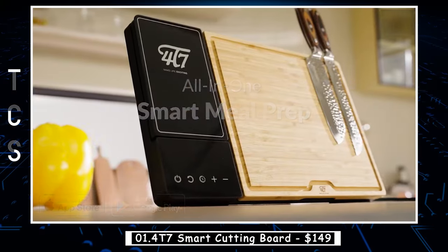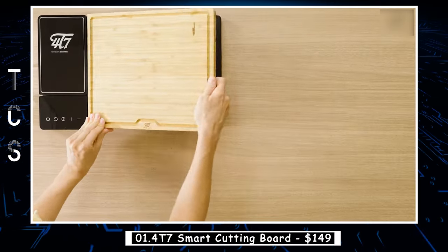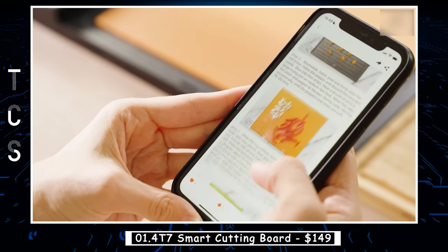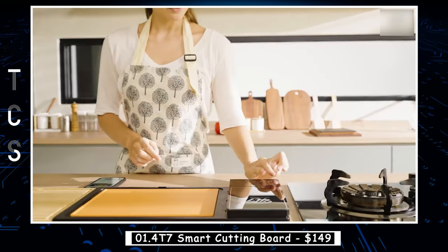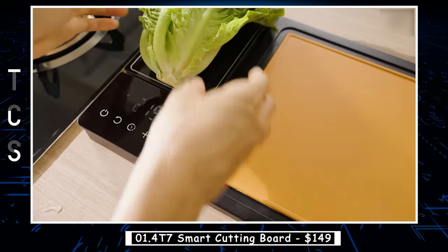The 4T7 Smart Cutting Board contains an American walnut wood chopping board and wheat straw board. Both are gentle on your knives and won't dull the blades. American black walnut makes your enjoyed diet and lasts for decades with proper care. Closely grained wood with a smooth and glossy finish decorates your kitchen beautifully.